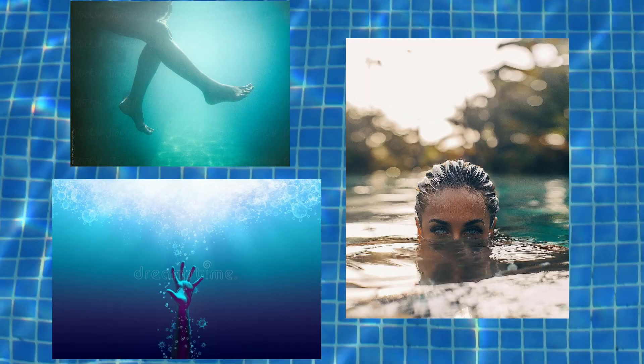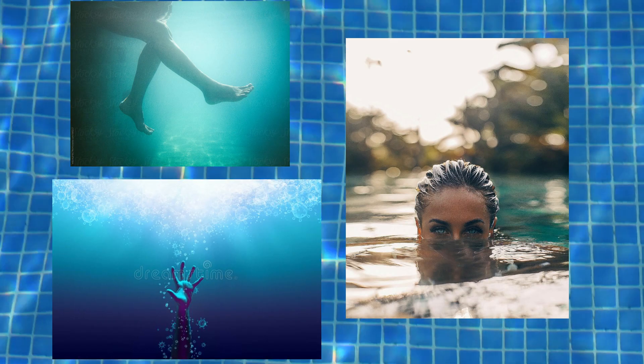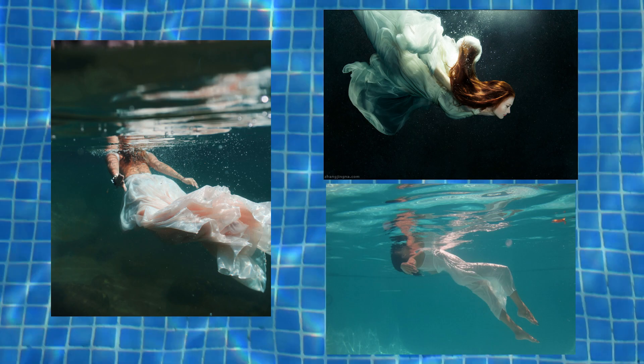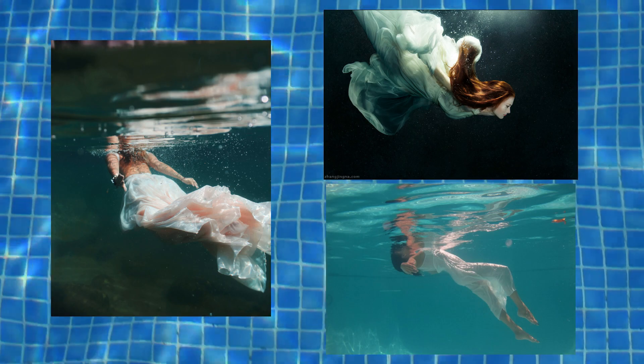These are more or less the photos that I have wanted to use as inspiration. I don't have any idea who the authors of the photos are, but if someone knows, put them in the comments.